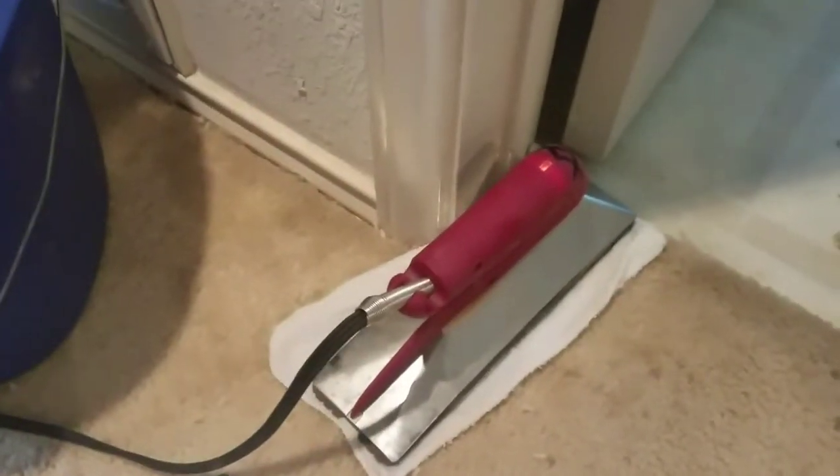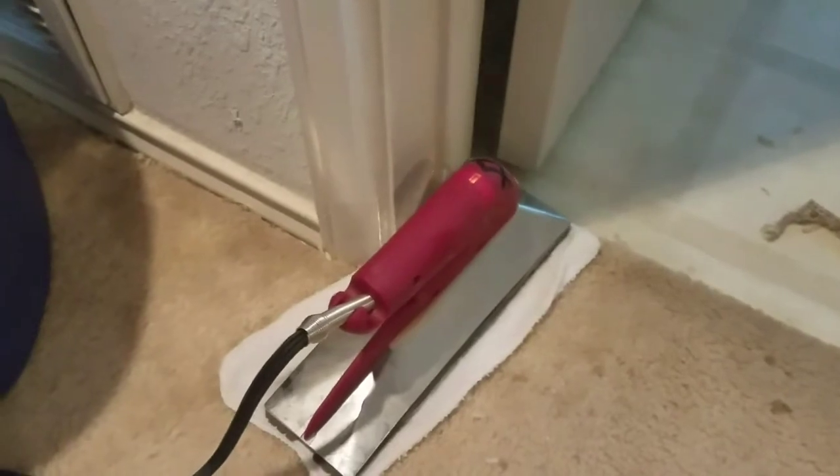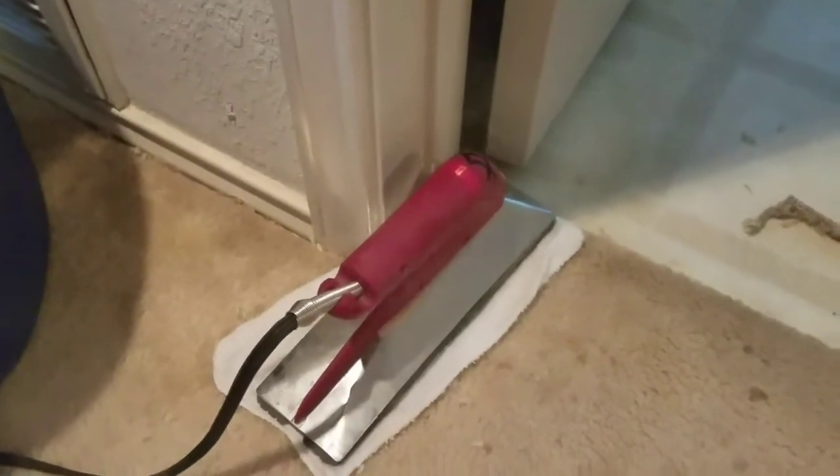I cut a little piece and fit it in there, and now I'm melting that in place. I'll show that when I get finished — I'll probably show the back side, just exactly what I did whenever it cools off.